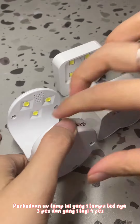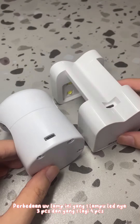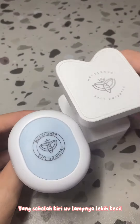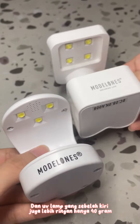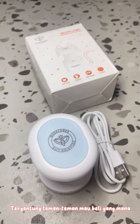Per-button on jempol lampu ini, yang 1 lampu LED-nya ada 3 PCS dan yang 1 lagi 4 PCS. Yang sebelum akhirnya jempol lampu ini lebih kesel, dan jempol lamp yang sebelum akhirnya juga lebih ringan, hanya 40 gram. Cari gantengnya, tapi minusnya, beli yang mana? Itu 3, 7, 8.